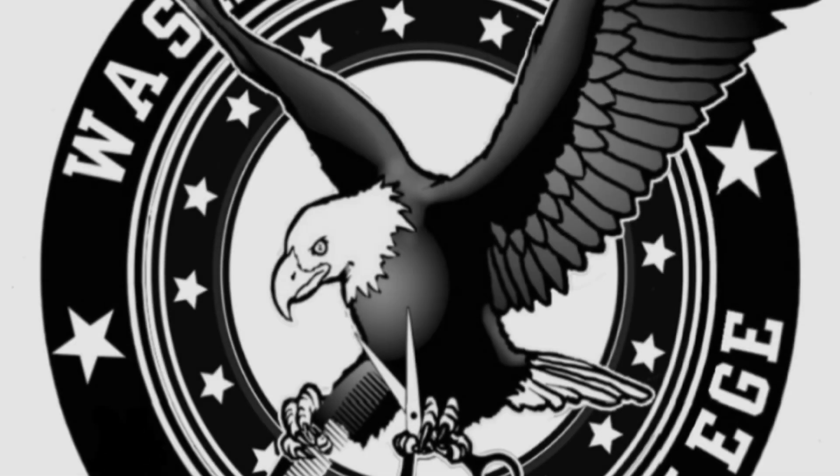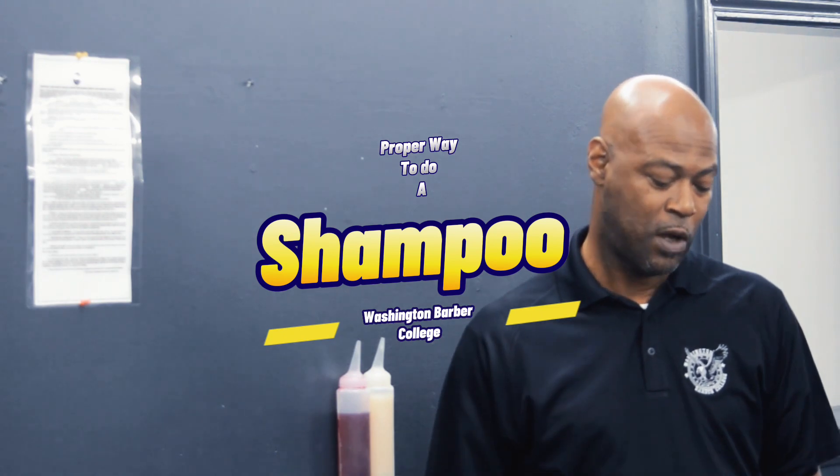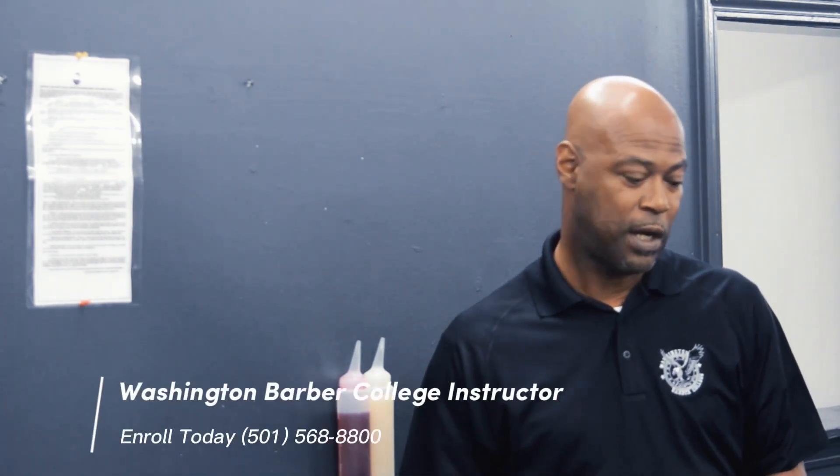All right, students. Today I'm going to demonstrate the proper way to give a shampoo. I'm going to go through draping — proper draping techniques for wet and dry services — and then I'm also going to show you steps on prepping the client and doing a proper shampoo, rinsing, and also conditioner.